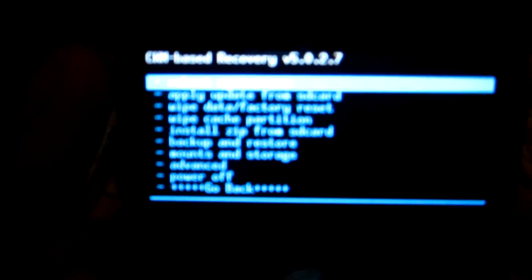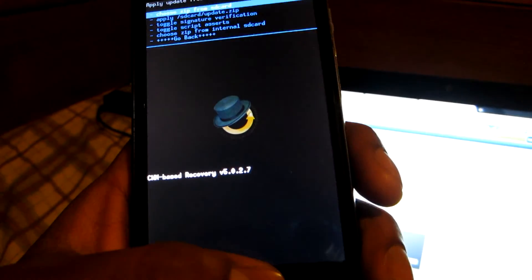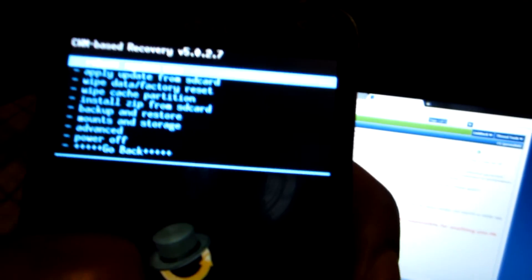There it is — that's the ClockworkMod recovery, that's what you just installed on your phone when you rooted it. Now what you're going to do is go to Install zip from SD card, press the power button, choose the zip from your SD card, scroll down until you see the file on the root of your SD card — which is the Pledge kernel. You're going to install it, go to yes install, and once it installs on your phone you're going to reboot your phone.